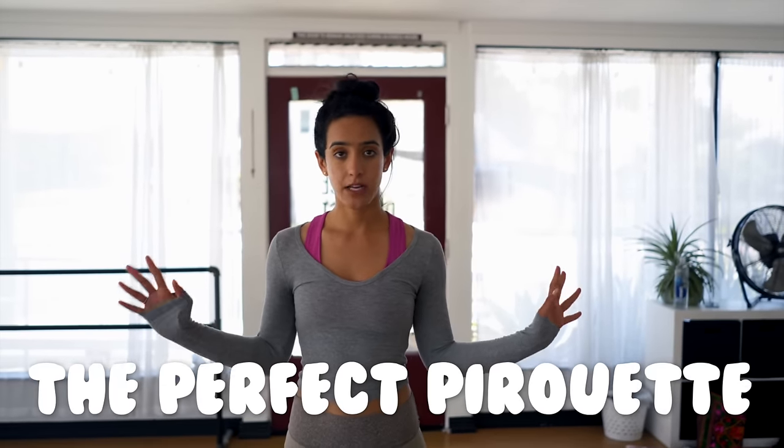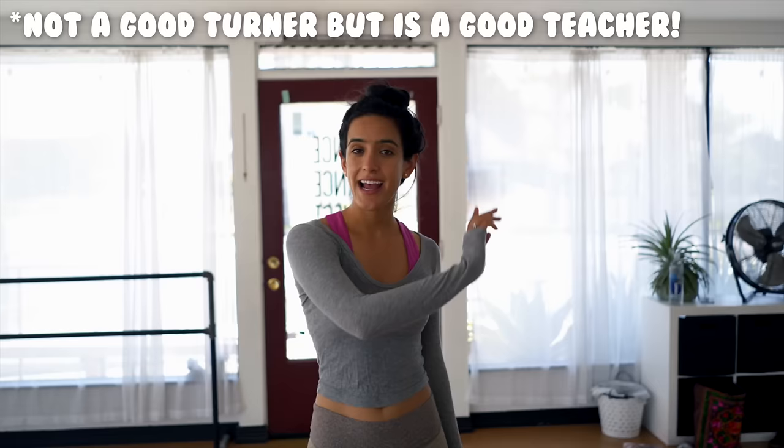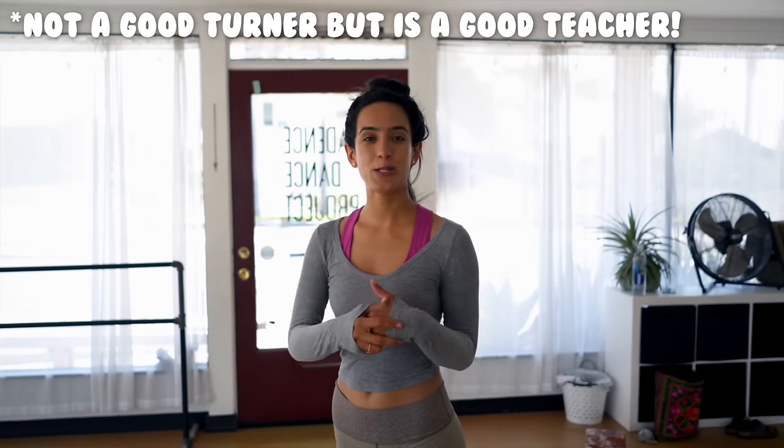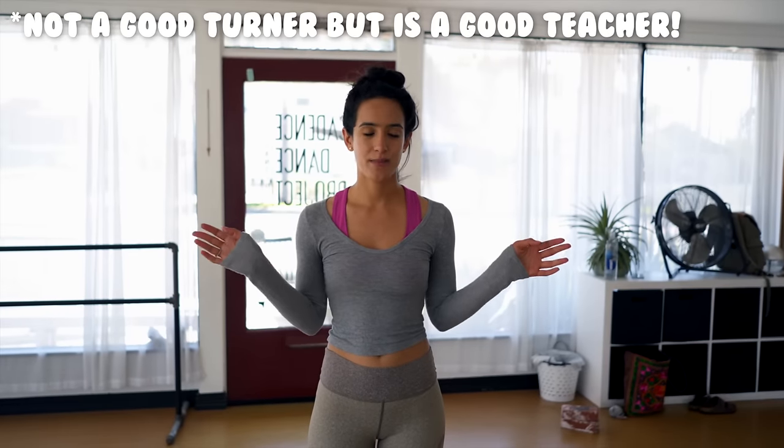Today we are gonna do the perfect pirouette. Just a disclaimer - I am not a turner per se, I like a lot of leggy things, so I'm gonna do my best today, but I can teach it to you to the best of my ability. We're gonna do jazz pirouettes and ballet pirouettes, so parallel and externally rotated pirouettes. So get some space, some positivity, and let's do some turns.